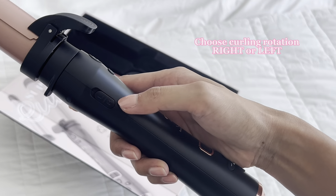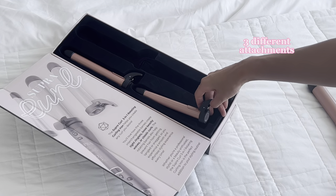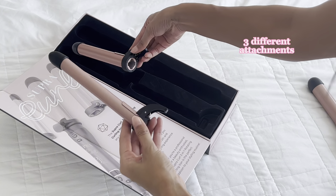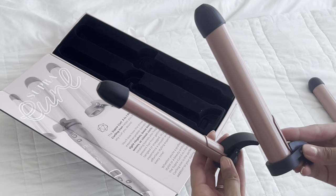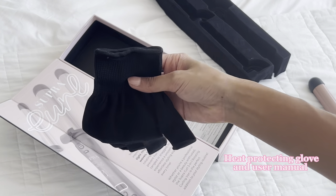It also has the option for the curling iron to rotate right or left, as well as a display to show the temperature. It comes with 3 different attachments that allow you to create different types of curls from tight to loose waves. Lastly, it comes with a glove that helps protect you from getting burned while curling your hair.